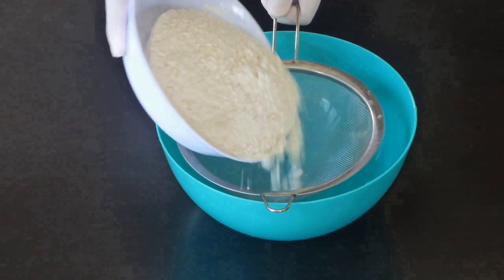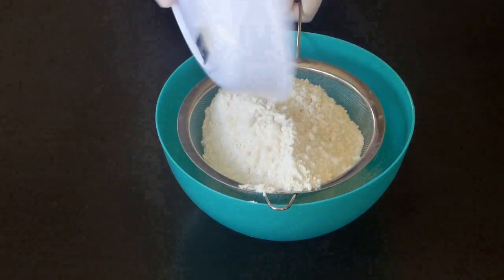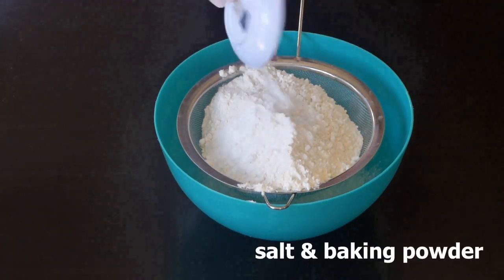And two teaspoons vanilla extract. Add salt, baking powder, and cocoa powder to the flour and sift it.